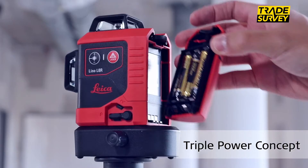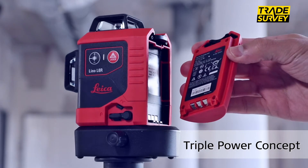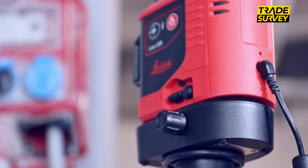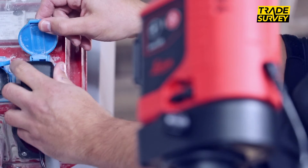The triple power supply ensures an uninterrupted workflow whether the laser is to be operated with rechargeable lithium-ion up to 36 hours, alkaline or directly from the grid.